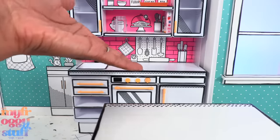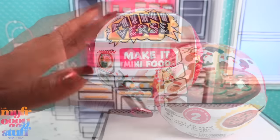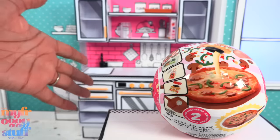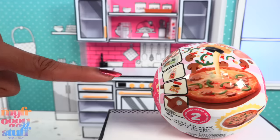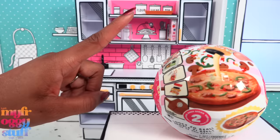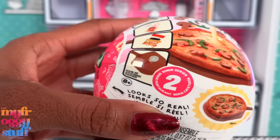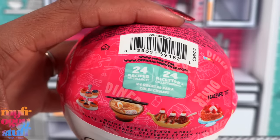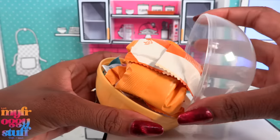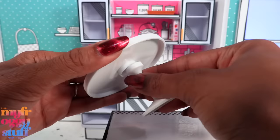I picked up this Make It Mini Food at Target for $9.99. Personally I think that's a little on the pricey side, but that's just me, because we only get like one meal that we have to make ourselves. Though Toya does pay $20-plus for seasonal minis on Etsy — and I still bought like four of these. This is Diner Series 2; there are 24 recipes, and this product includes resin.